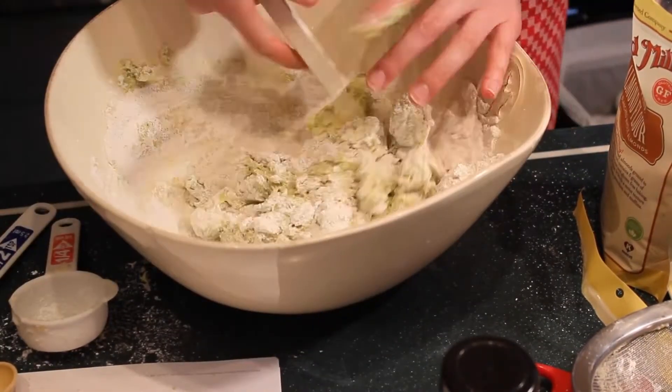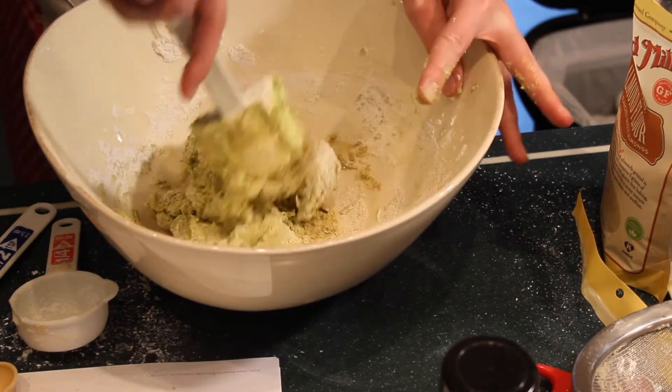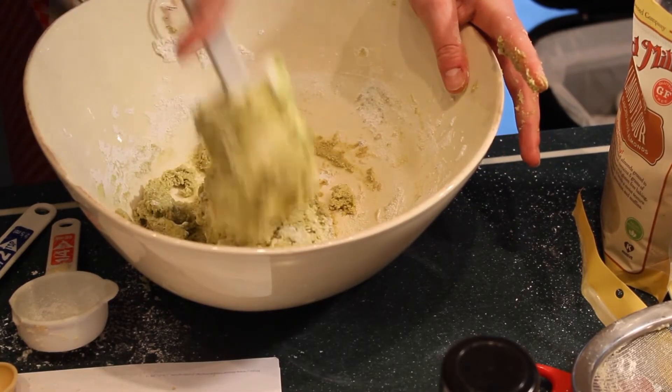This recipe said to fold it 65 to 75 times. Understirring will cause the cookies to be lumpy and overstirring will cause them to crack. So there's this really fine sweet spot, which is the reason I don't like baking — because there's no room to fudge, and I like fudging all the time.